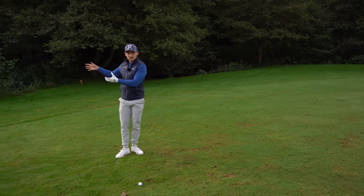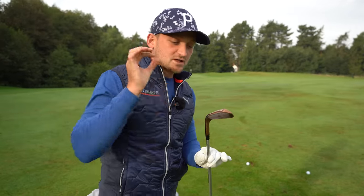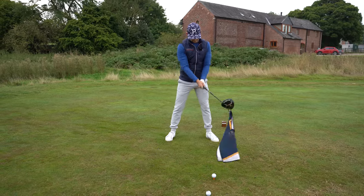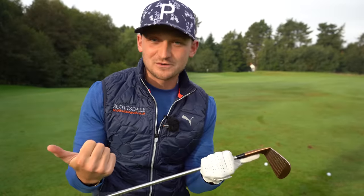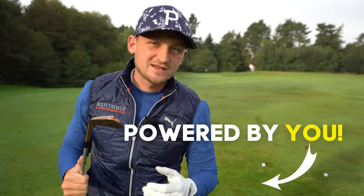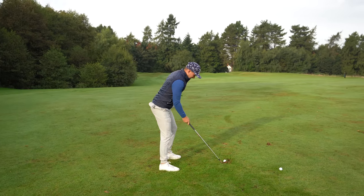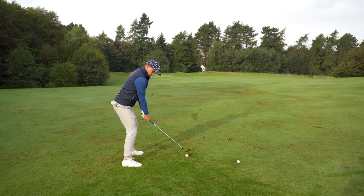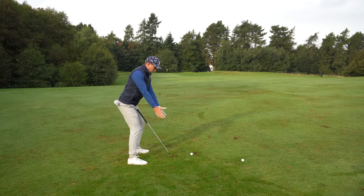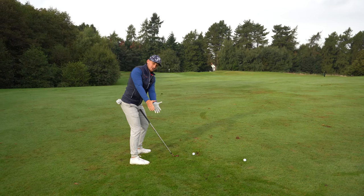So what does that look like with a club in hand? Let's have a look from the down-the-line perspective. The drill is slightly different for your irons versus your driver, so make sure you stick around to the end. With a golf club in hand, it's going to look very much like this — just have a few waggles with the club, picturing that same movement you had with the palms together.